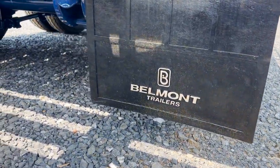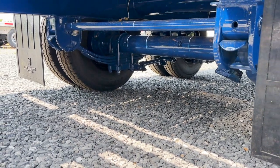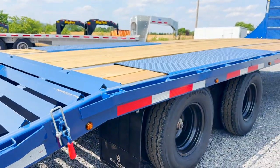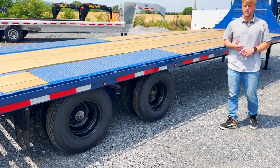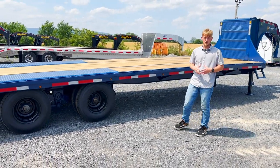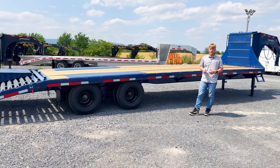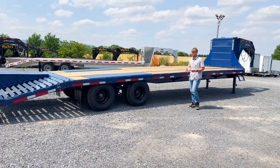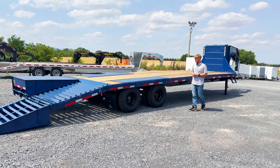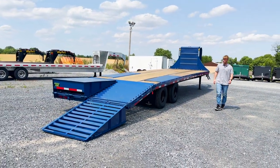We also have two 12,000-pound axles, making this trailer rated for 26,000 pounds. This one has the optional hydraulic disc braking system. We found that the hydraulic disc braking system is much superior to traditional electric brakes — it's a lot stronger. They're able to run a 1,600 PSI pump combo with those disc brakes, so it's going to get you stopped in time.